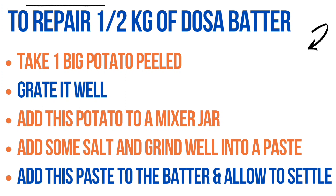Make it a fine paste and add this paste to the dosa batter. Mix well, allow it to settle for a few minutes, and then make dosas as usual.